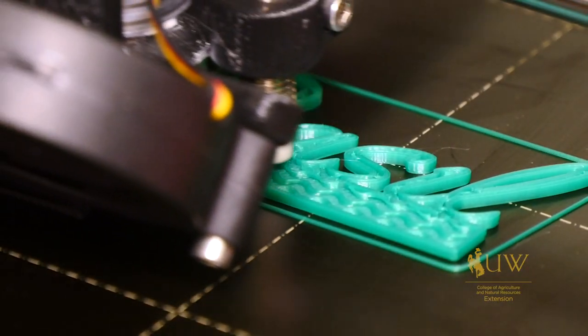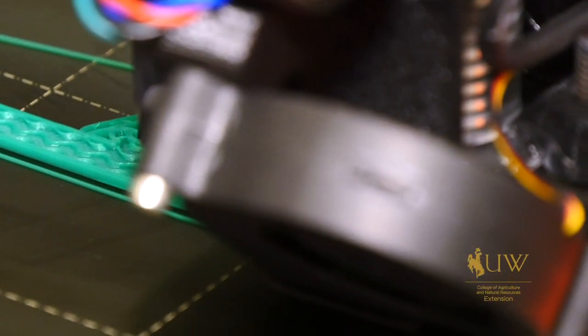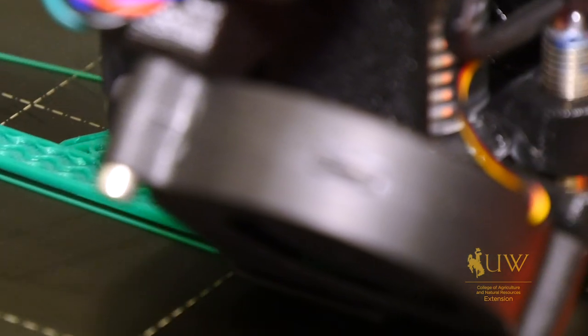Just like you probably enjoy experimenting with new plants or planting methods in your own garden, also take the time to look for opportunities to see how 3D printing and other technologies can enhance your gardening experience. This has been Caleb Carter with the University of Wyoming Extension, and you're watching From the Ground Up.